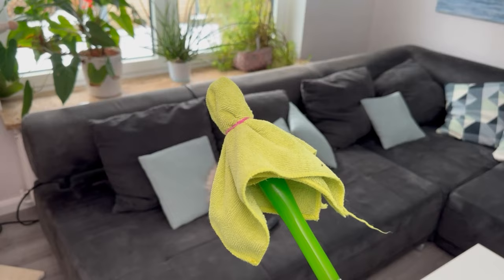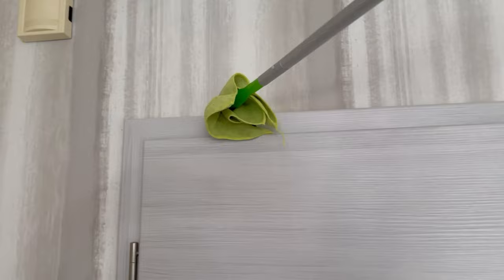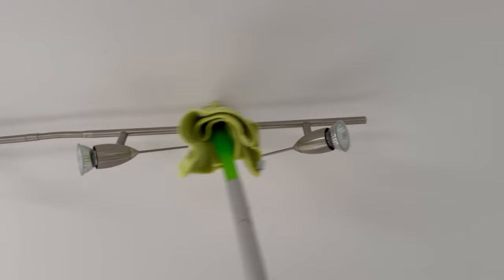With this, you can especially clean spots where you can't easily reach — for example, somewhere up high in smaller corners where you'd only get to with a step stool. If there's dust there, you can easily wipe it away. Dust on top of doors or cabinets gets wonderfully removed. And if you have any cobwebs on lamps or somewhere else up high on the ceiling, you can go at it with the cleaning ghost, clean it, take off the cloth afterwards, and wash it.